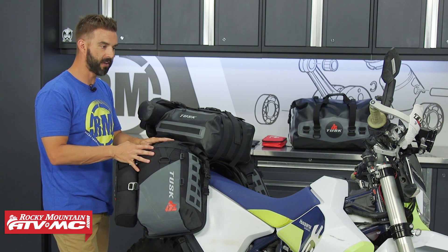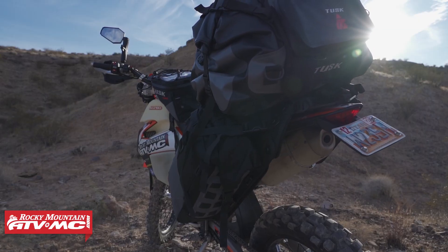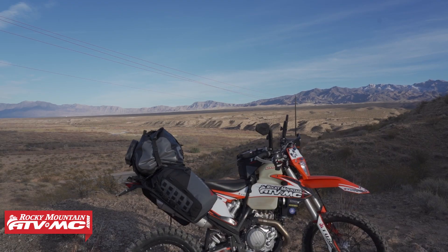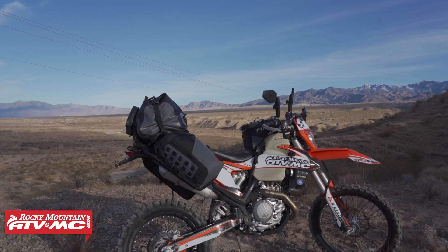When we've taken these bikes out, we've done multi-day adventure rides — even up to 5, 6, 7 days — and these bags and this setup give us enough storage capacity to haul all our gear with us.